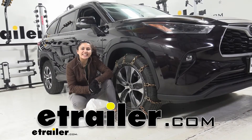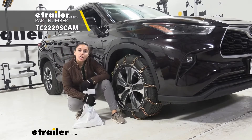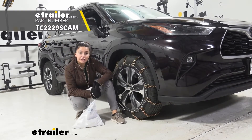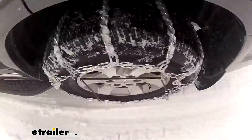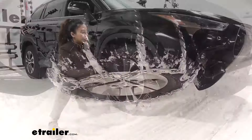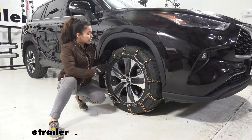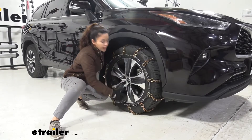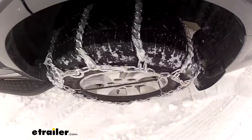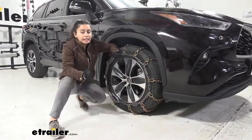Hi, it's Evangeline here at etrailer, and today we are looking at our Titan chain snow tire chains with cam adjusters here on our 2021 Toyota Highlander. These tire chains are a good option if you are looking for something that is affordable, great to keep in your trunk for emergencies, and come with their own tightening or tensioning system. These work really well in deep snow, and they provide an adequate amount of traction for ice.